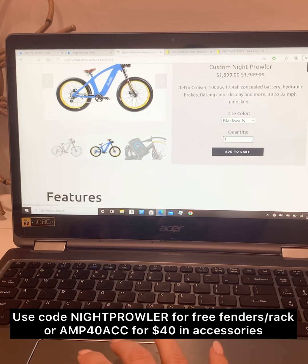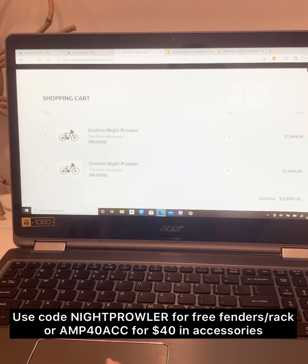And then you're going to add it and it is right there in your cart and you are ready to go. Your bike is custom ordered.